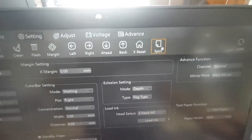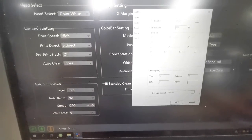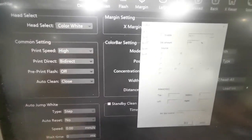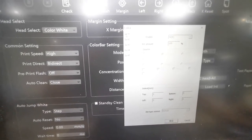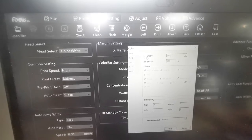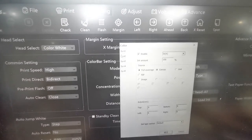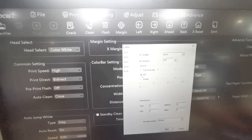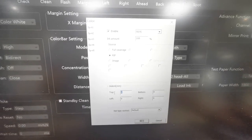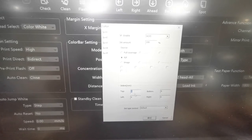Here is the spot channel setting. We click on it and can see settings for spot one and spot two. Normally we just keep as default. We can keep spot one enabled and choose RIP. Here is for anti-overlap for white ink — you can put 0.1 for each of left, right, top, and bottom.